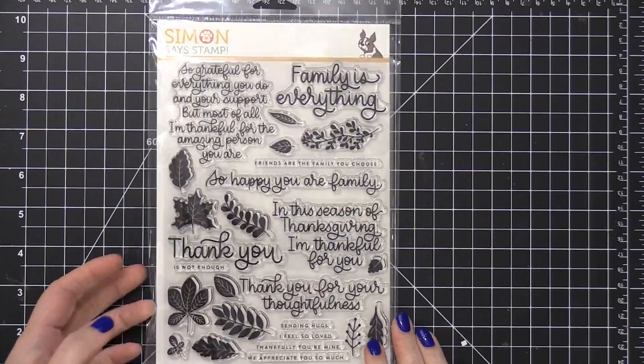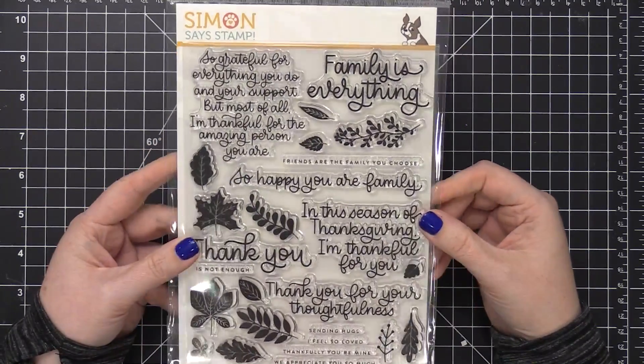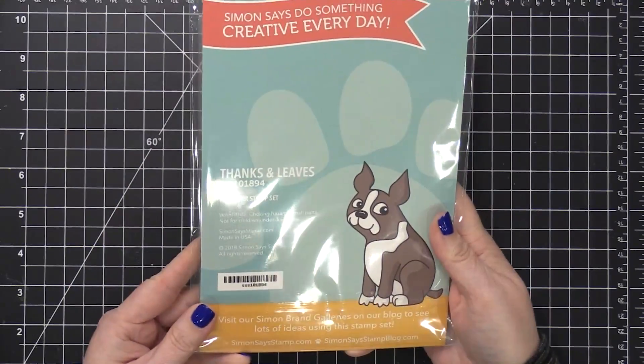Hi everyone, Kristina Werner here. Welcome to another card kit video for SimonSaysStamp.com. Today I'm going to be using the stamp set from the November 2018 card kit.